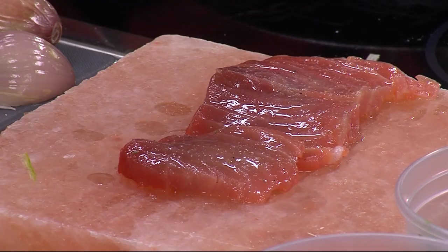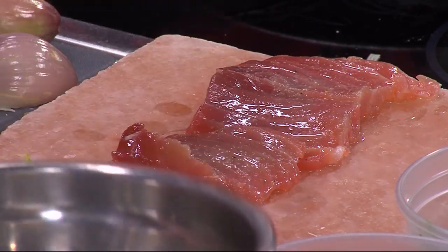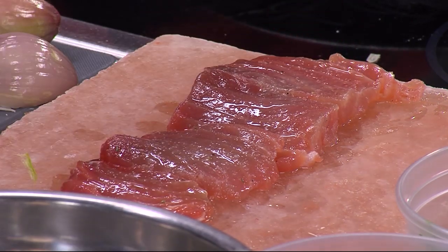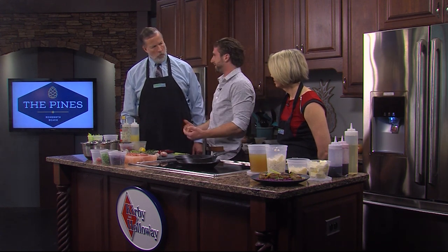You just lay it on there and we're going to spend probably about 30 seconds on each side. This is sushi grade tuna. What makes it sushi grade is the quality and how quickly it moves from the boat to where it is. Sometimes we get the stuff straight from the fisherman, which is fantastic — from the dock to the restaurant, can't get any more delicious than that.